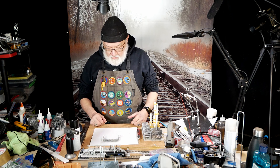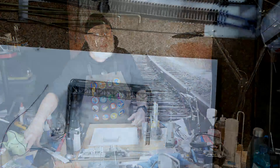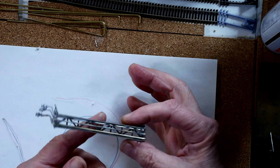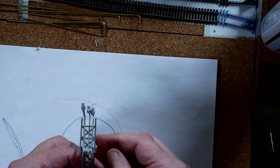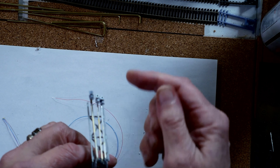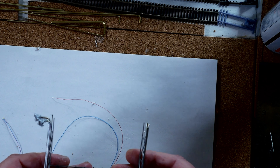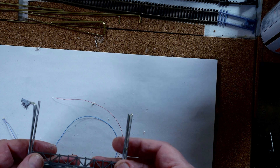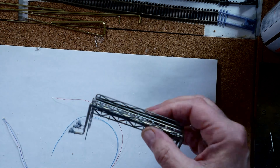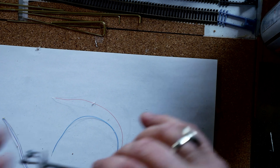I just wanted to quickly show you that finished so you could see it. Here it is - we've got three pipes and three valves across the top. The frame is painted in a sort of gunmetal and the pipes are painted in chrome. That's what we did last week and that's what it looks like.